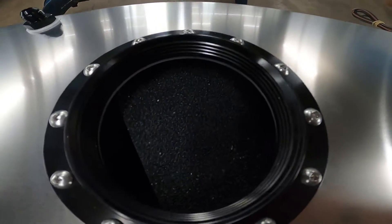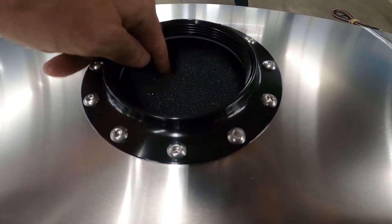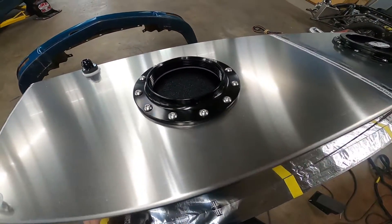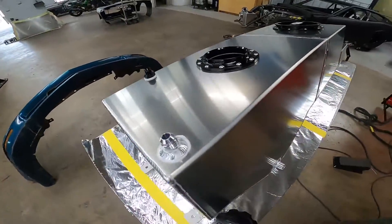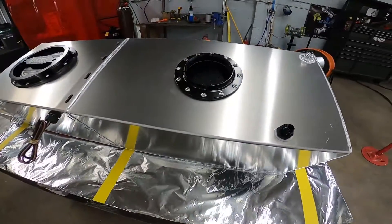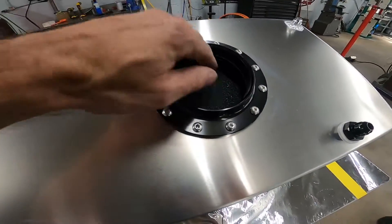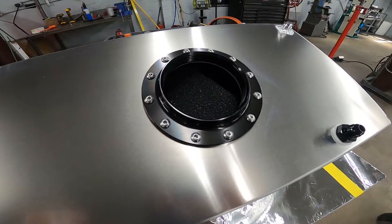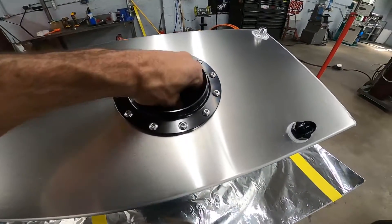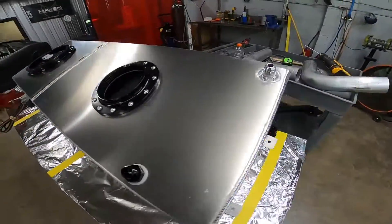Inside the fuel tank we've got E85-friendly foam — I think there are four big cubes in there. You don't have to have it; there's no extra charge for the foam. If you're going to run M1 or something and you're afraid of what it'll do to the foam, just let us know when you put your order in. We don't have to put it in there — you can just grab it and pull it out the hole if you don't want it.